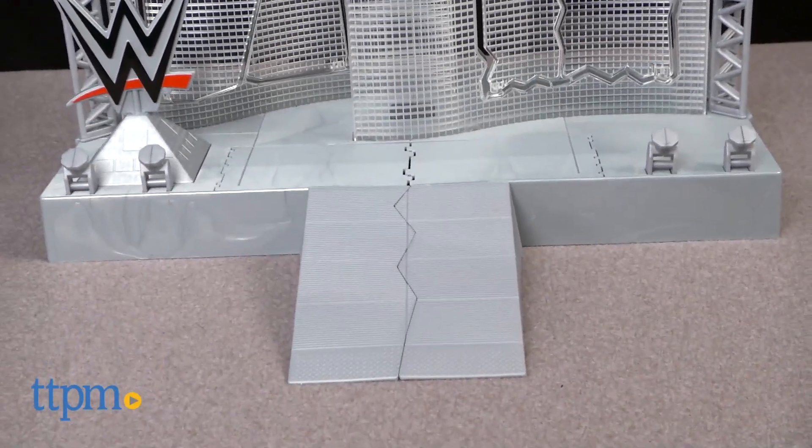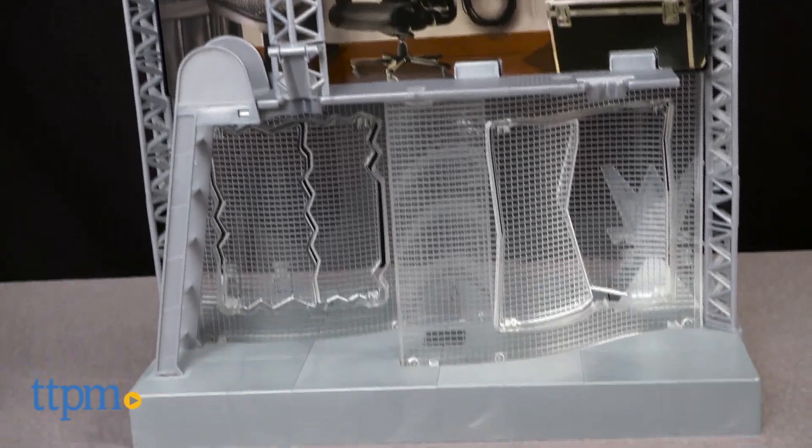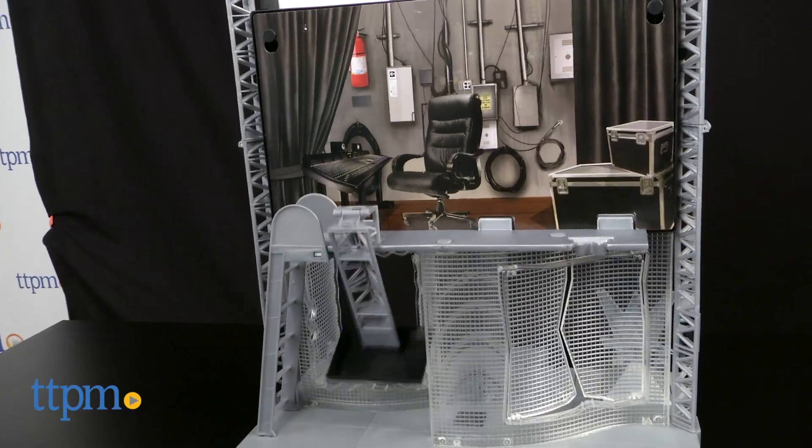This two-sided playset features a backstage scene on one side and an entrance stage on the other, complete with different accessories on both sides for crashing and bashing action.